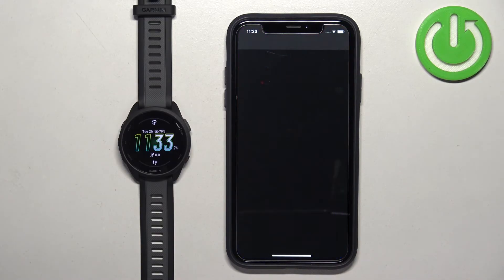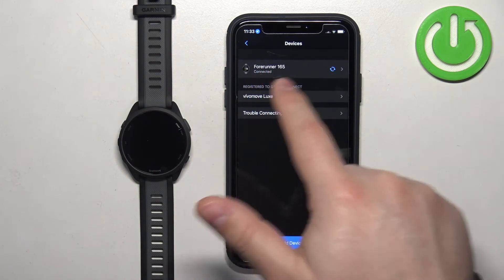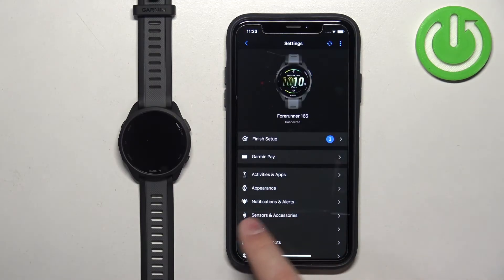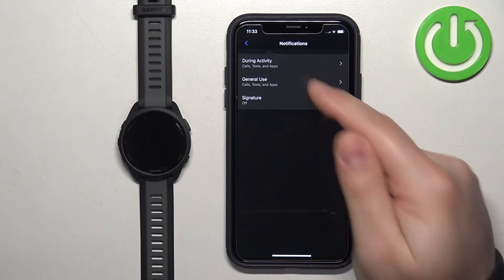Now let's open Garmin Connect. Tap More, scroll down, tap Garmin Devices, and select your Forerunner 165. Tap on Notifications and Alerts, then tap on Smart Notifications. Here we have three options: During Activity, General Use, and Signature.